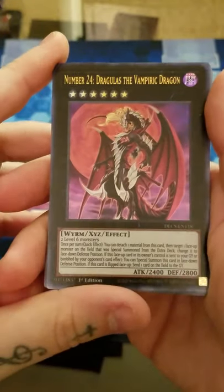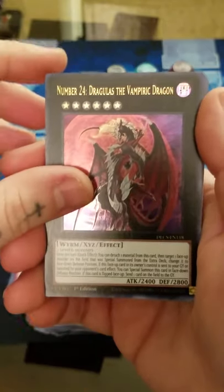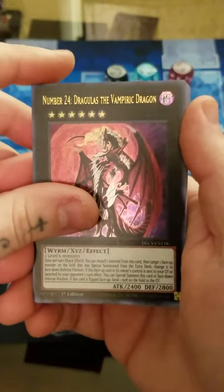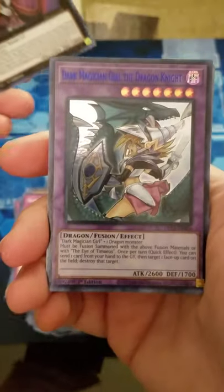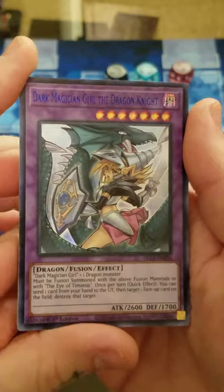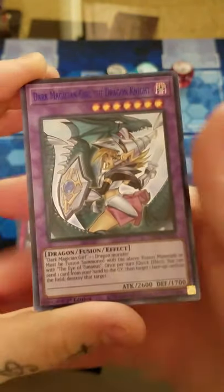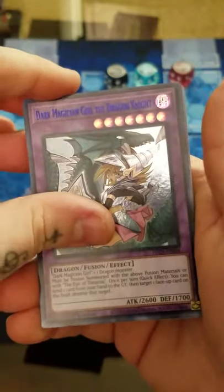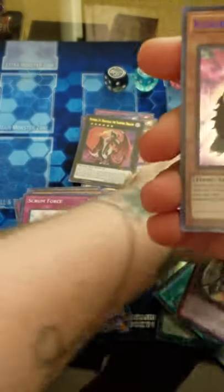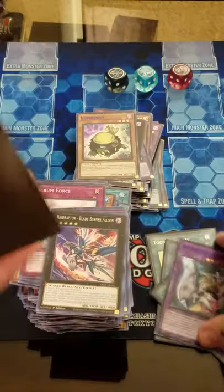Number 24 Dragulus the Vampiric Dragon - a very nice reprint, actually a couple bucks too, so well needed. Finally we got one - a blue Dark Magician Girl the Dragon Knight Alt Art! It is about time she decided to show up. And we got a blue Curry Bandit as well. It only took the second to last display box to finally get one.